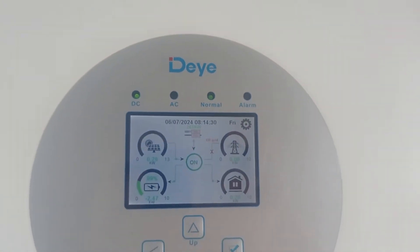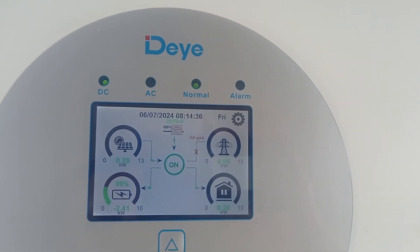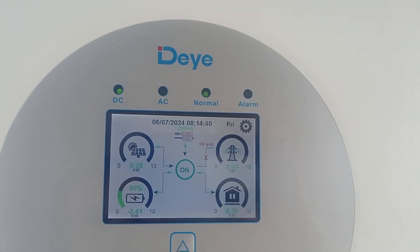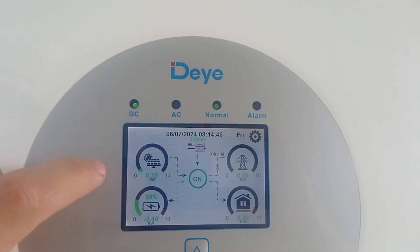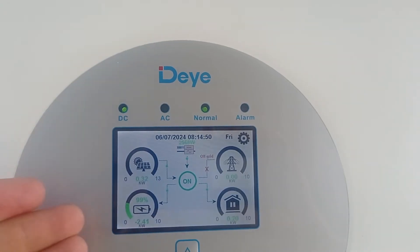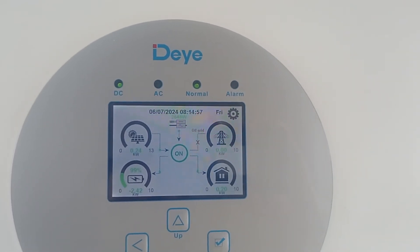Let's wait a couple more minutes once it reaches 100%, and then you will definitely see the shutoff. It will just shut off the AC coupling and will switch to its own panels to supply the load. That's the reality of how it works and it works absolutely amazing.